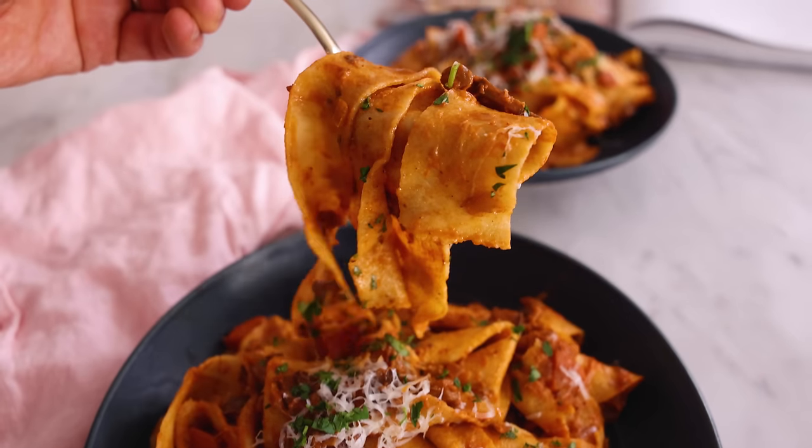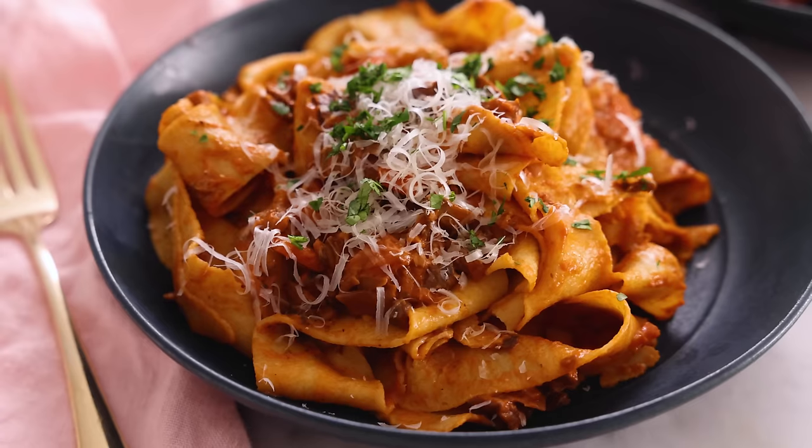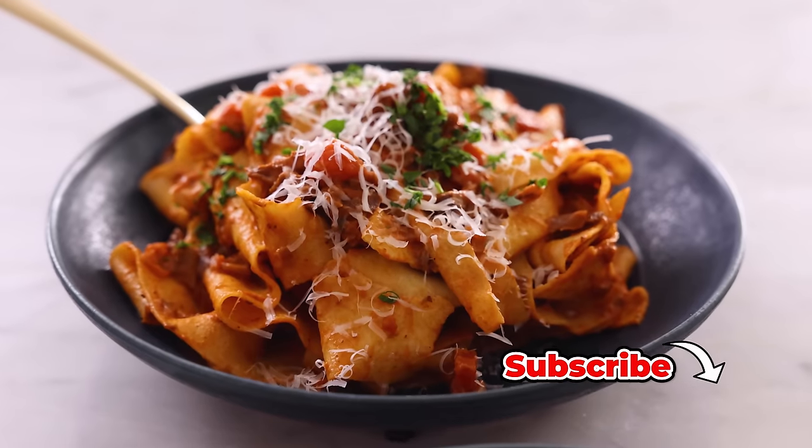Hey, I'm John Cannell, and today on Preppy Kitchen we're making an amazing wild mushroom bolognese with hand-cut pappardelle. So let's get started.